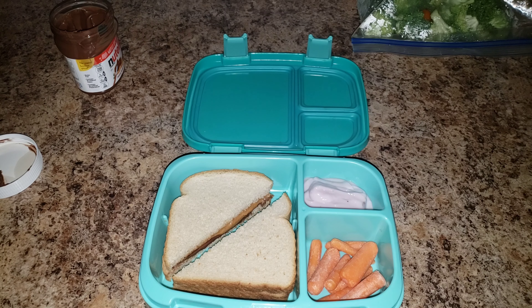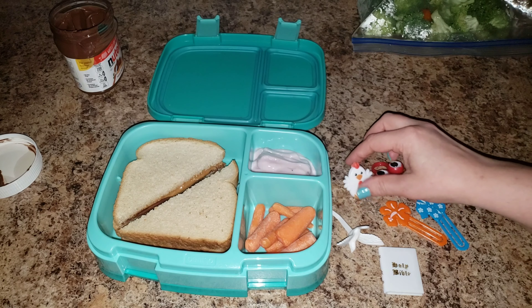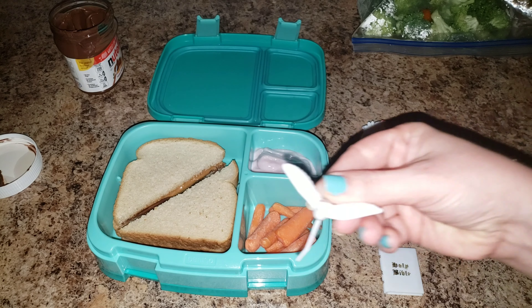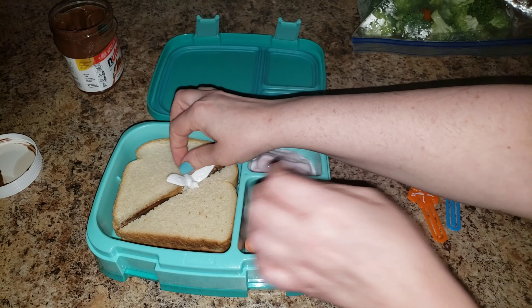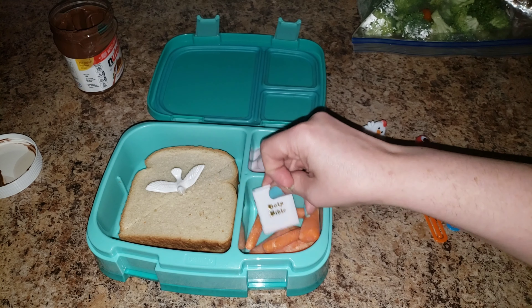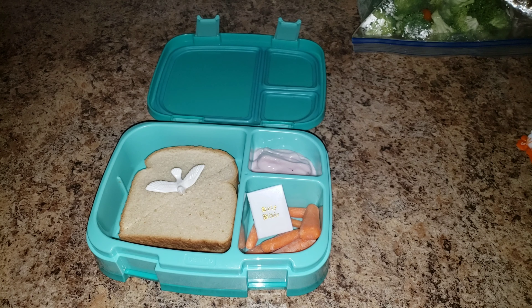This is just a crazy lunch — let me see if I can find any decorations. Here's some random stuff I found. It's Bible camp, so I found a dove pick — I just bend the bottom up because otherwise it's too tall. We'll have the dove flying in the middle of the sandwich. There we go! We'll pack her Bible and her carrots. Here is our crazy lunch for today — hopefully the power will come back on.